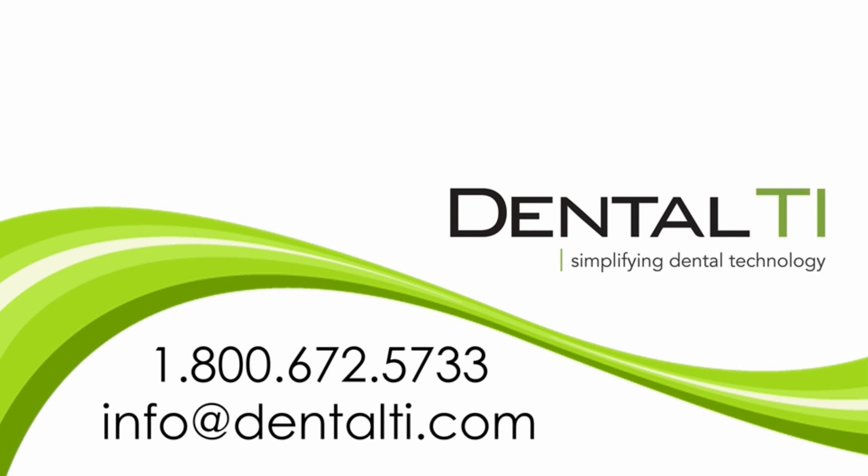Dental TI is one of two certified distributors for Jaymerita in the US, which means we not only sell these systems, but also provide custom installation, training, as well as technical support for our Jaymerita clients. To find out more information on these systems, feel free to visit our website at www.dentalti.com or give our office a call at 1-800-672-5733.